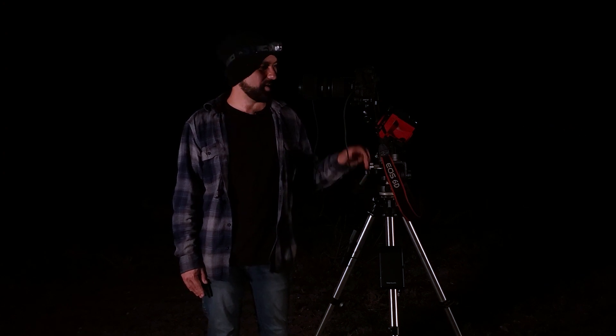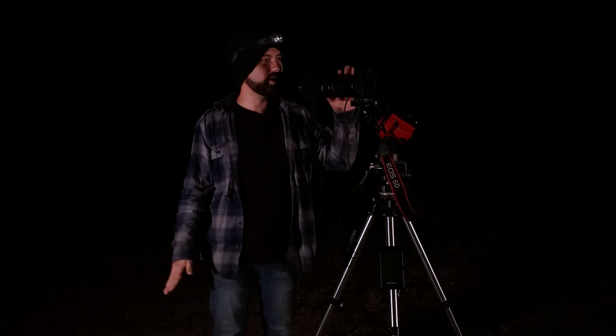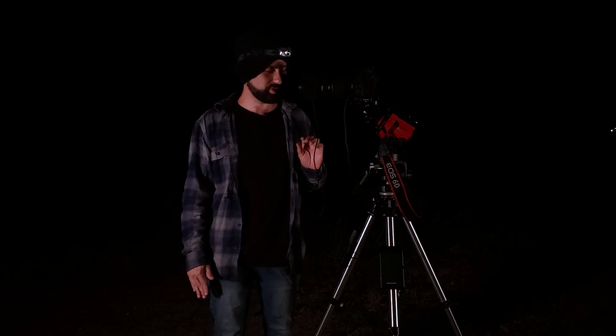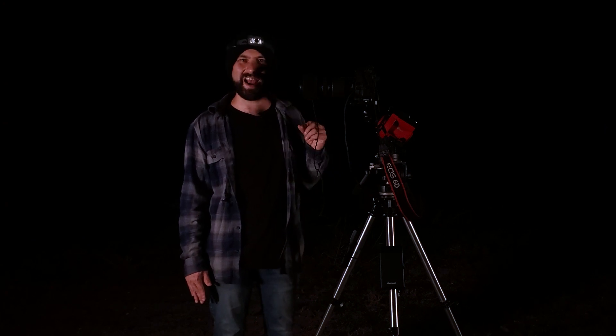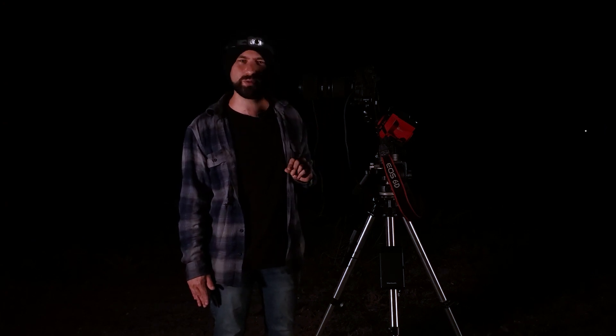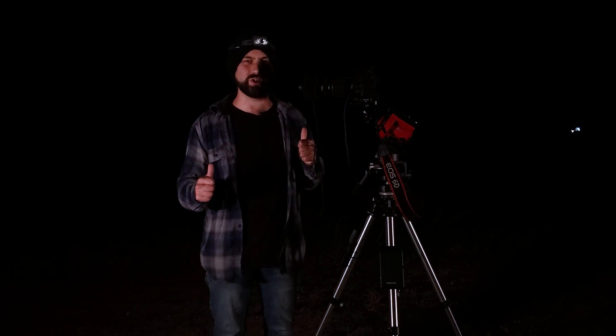Now I'm out here in a dark field. I've got my star tracker polar aligned with the north star and my camera on top. The next thing I'm going to do is focus the lens manually using live view on my camera and a star. Actually, I'm going to use Jupiter tonight, because when you see the moons come into focus, that's when you know you're really in focus.